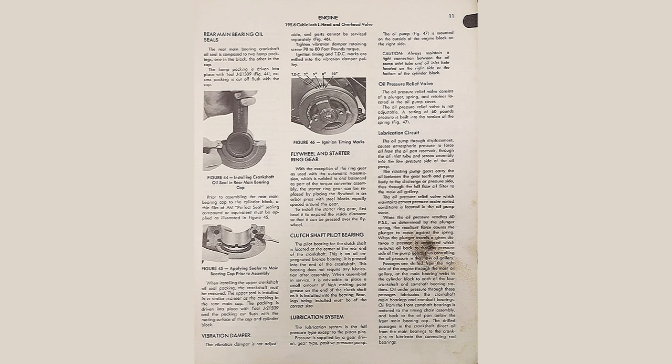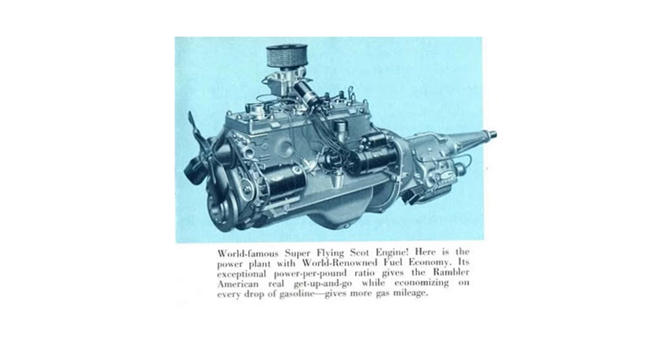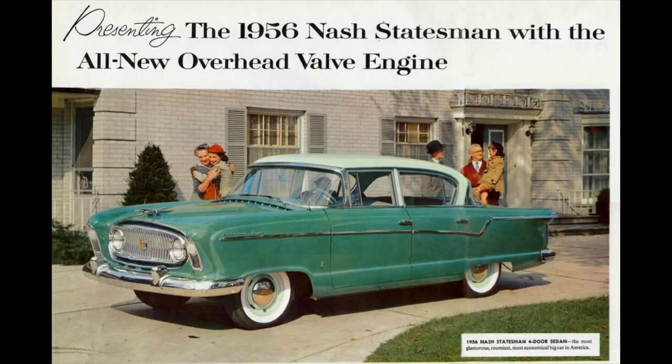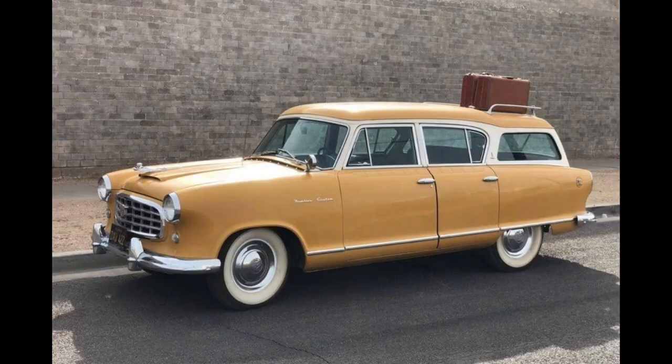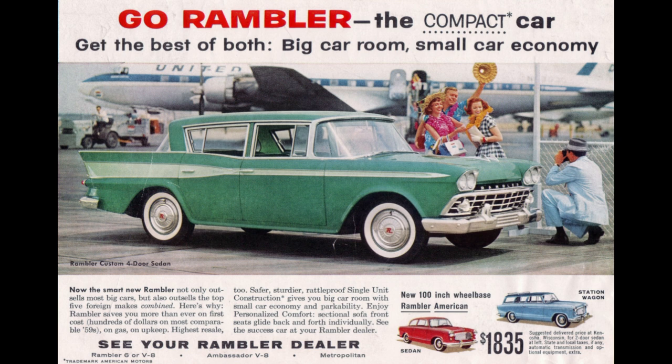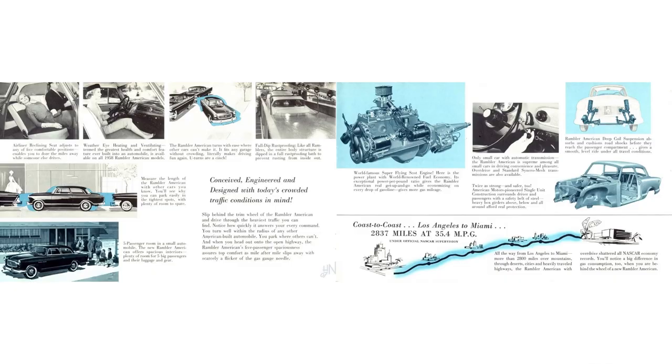The crazier thing yet is the flathead outlived the overhead valve version — the flathead was discontinued in 1965, one year after the overhead valve version. The 196 flathead was Nash's bread and butter, found in cars like the Statesman, and was Rambler's inline six in the 1950s. Cross country wagons had them too. The 196 overhead valve was found in Rambler after 1956 as the base engine in many cars and wagons. The flathead was offered in the American line from 1958 to 1965 and as an option in some other cars.